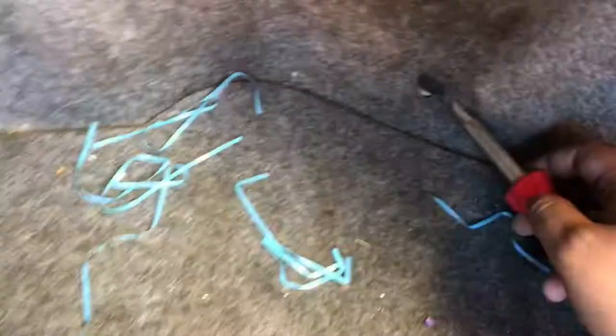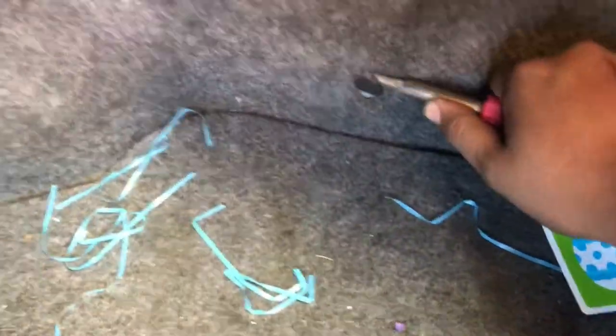Then we're gonna come to the trunk area and remove these safety pins that hold the carpet. As soon as these are removed — there goes the second one, and then there's a third one right there. As soon as that one's removed, the carpet's gonna move freely. We're gonna be removing these two 14 millimeter bolts and the strut bolt as well to release the tension.